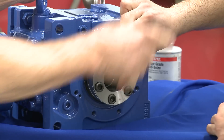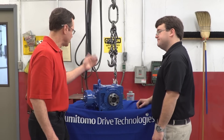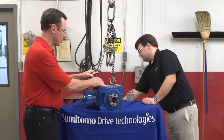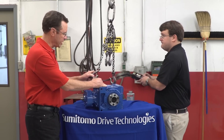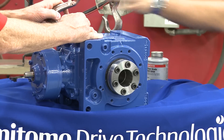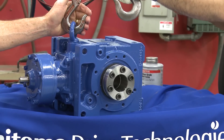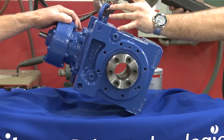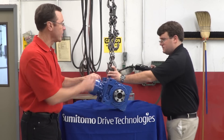So once we get this set up, the gap is set and we're ready to install it on the shaft. Let's hook it up on the crane — I'll let you operate the crane — and then we'll bring our shaft in. While Adam is getting this in place, I'm going to go get the shaft.